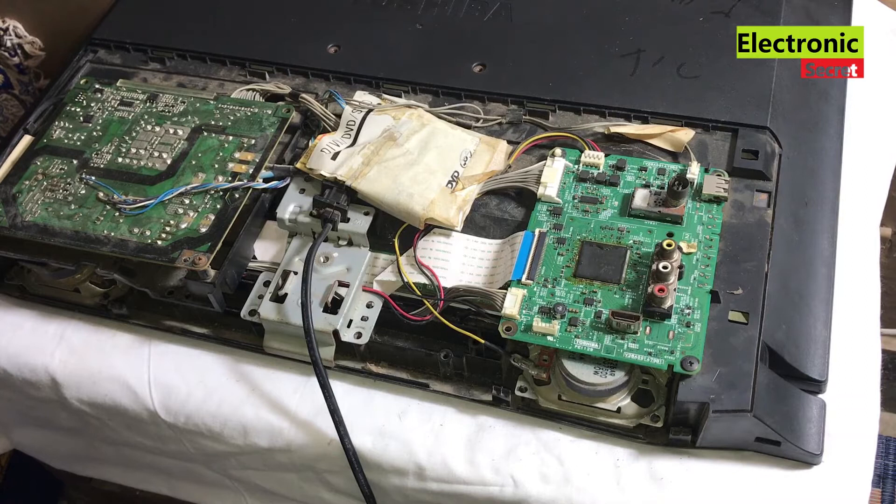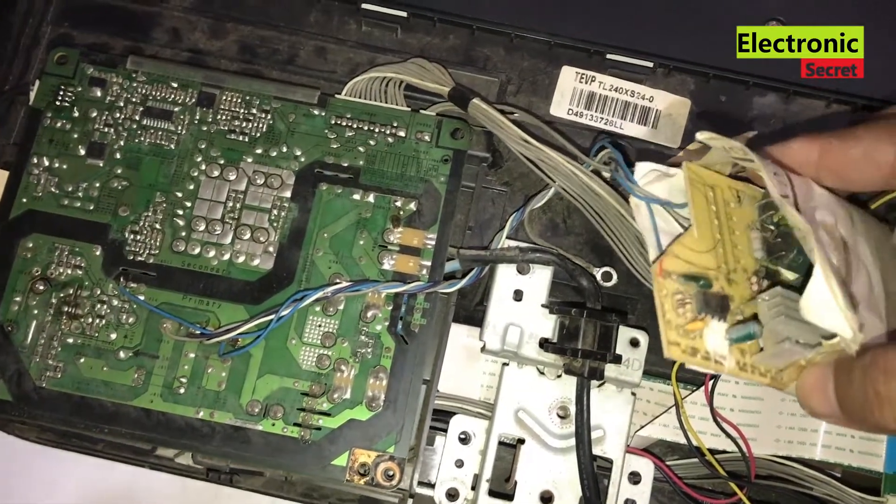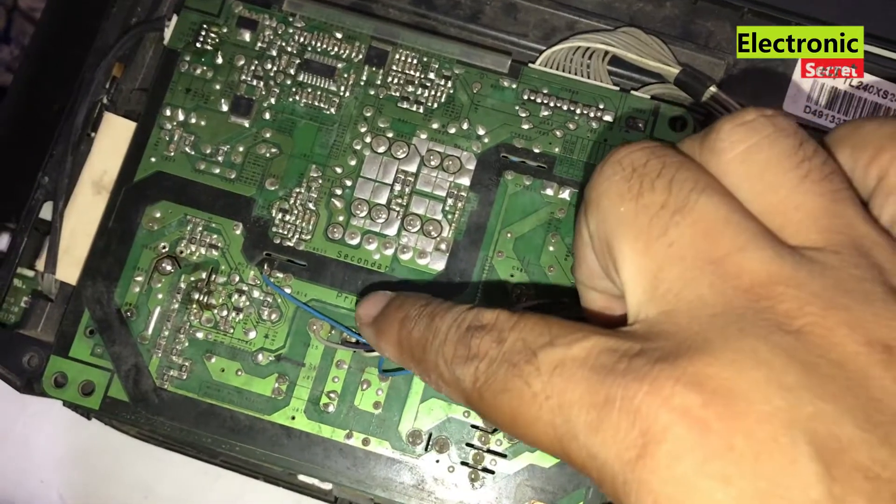Oh my god, somebody has already modified the power supply and installed an old PFC section. This is the reason our power supply has been gone.